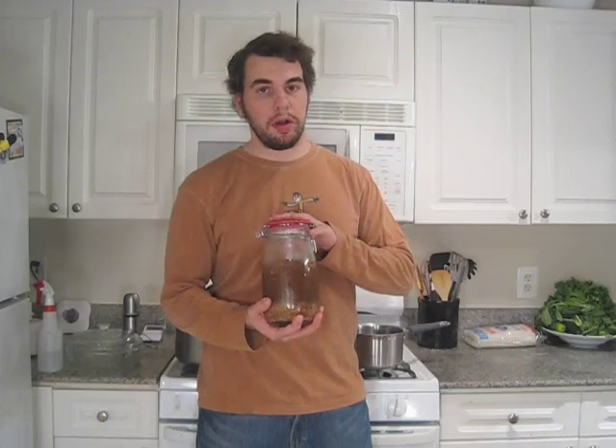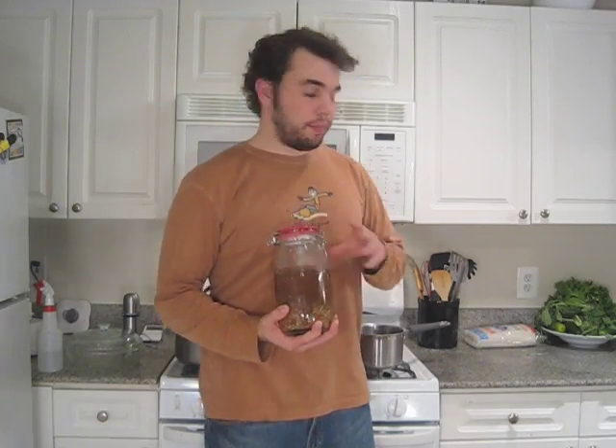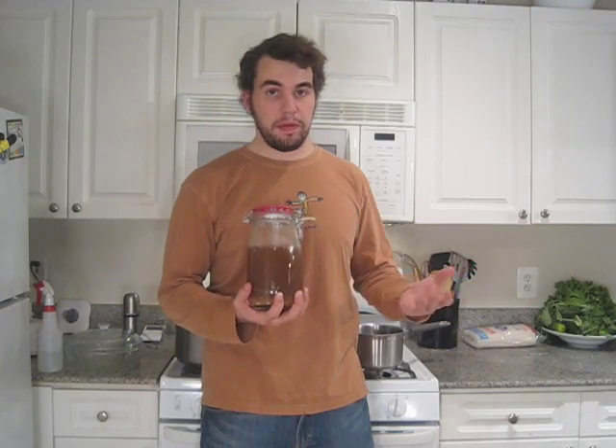While our pork is in the broiler, we're going to take about two cups of Nuoc Cham — a Vietnamese dipping sauce that can be used for anything from spring rolls to serving your grilled pork in — and put it into a saucepan to warm it up. Additionally, we're going to take our stock pot and warm up water to cook our vermicelli.